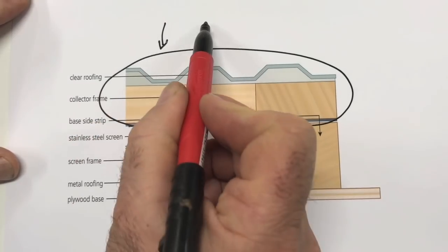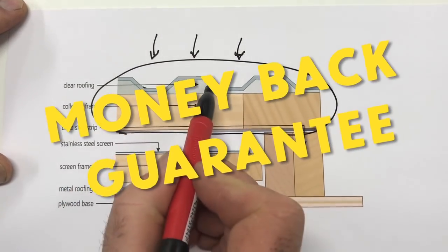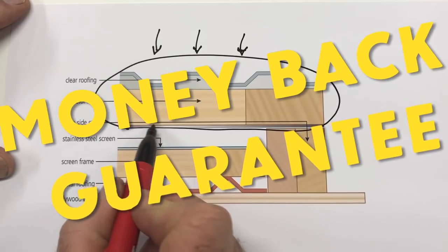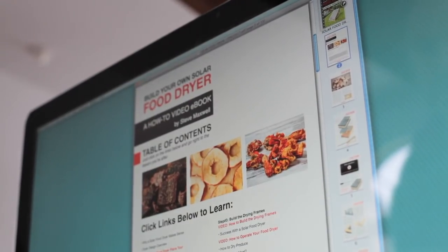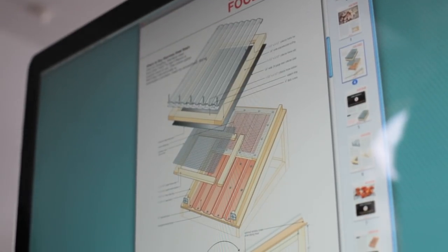As with all my video eCourses, Build Your Own Solar Food Dryer comes with my personal, money-back, no-questions-asked guarantee. Examine the course for 90 days. If you don't think it delivers way more value than the price, I'll happily send you a full refund and you can keep the eCourse for free.